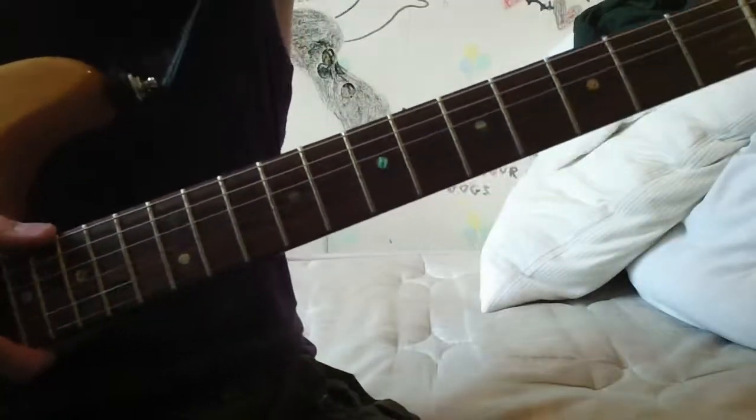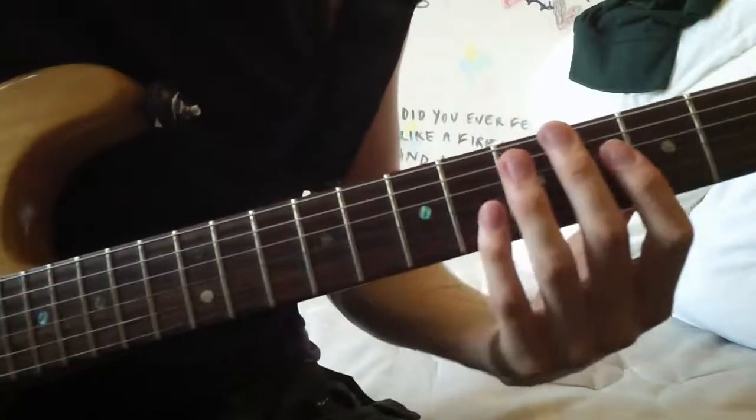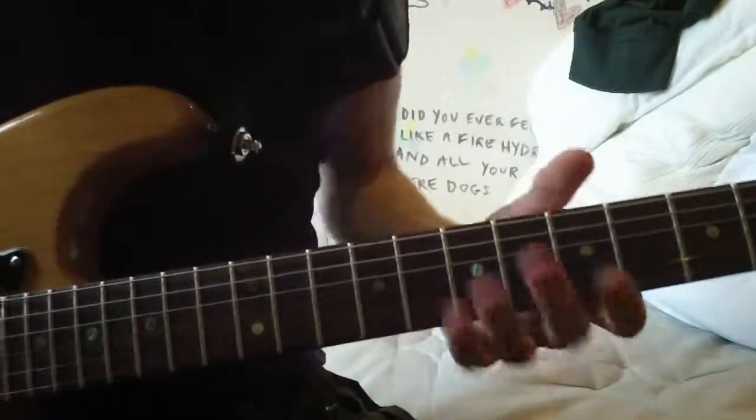Hi guys, this is the video on how to play Can't Stop by Red Hot Chili Peppers. I'm going to quickly go through each part so you can hear how I'm playing it.